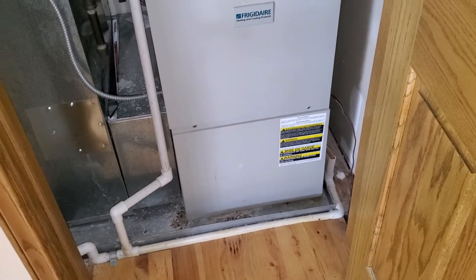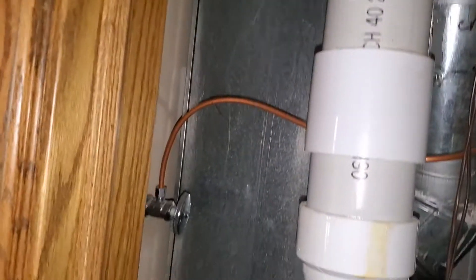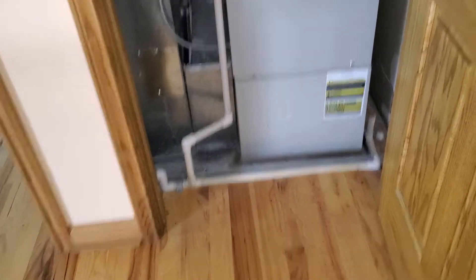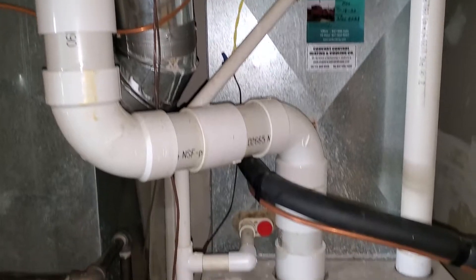Inductor motor is definitely failing. There's tons of rust underneath it. This is a small bypass humidifier. We do have an angle stop. This is supporting the left side of the top floor. Wet pan. Pretty much a twin system of the other one, except this guy has 80,000 BTUs.